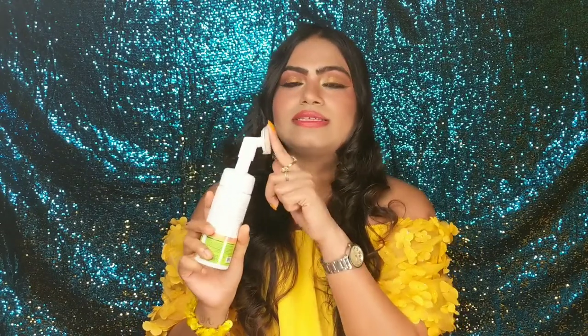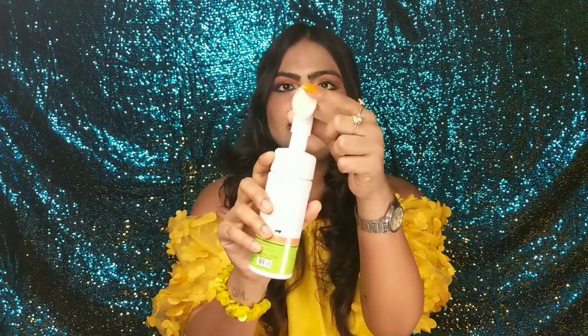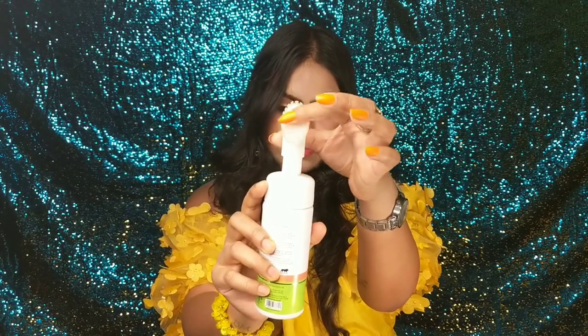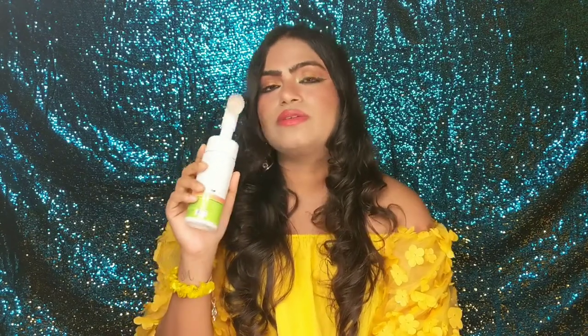The makeup removal is very effective when you use it, and the silicone bristles are there to clean up your face — they are very soft. My skin is very sensitive and acne-prone too, and I have been using it for the last month and I have had no irritation at all.